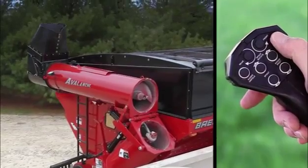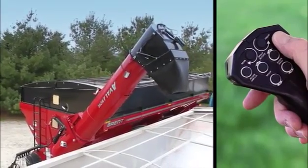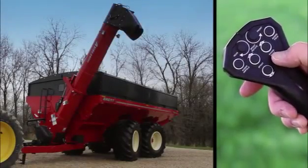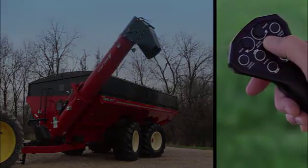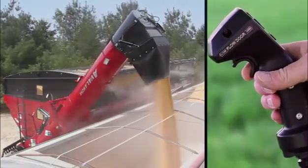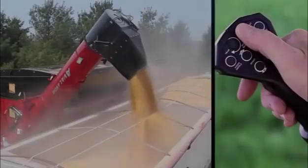This easy-to-use pistol grip remote provides the operator with control of the auger's folding, auger pivoting up and down, gate opening and flow control, controlling the downspout's fore and aft movement, and changing the spout's left-right movement to fill each hopper with one-stop productivity.